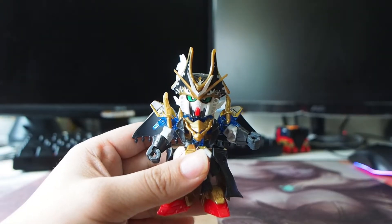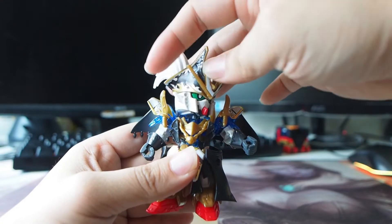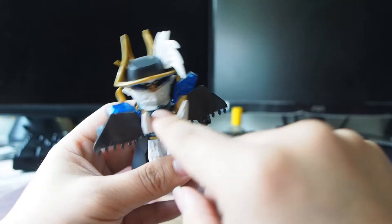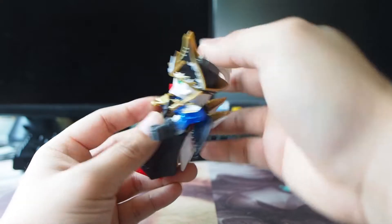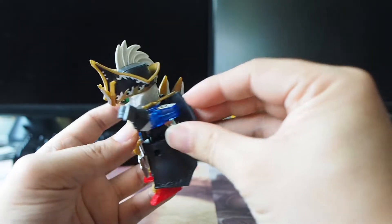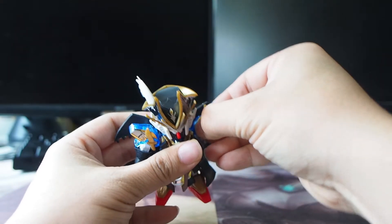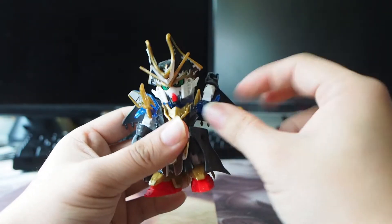Alright, let's take a look at the articulation. As for the head, you can rotate it with no problem. You can look down, but looking up is not really possible because it's blocked by the helmet here. The hand can rotate until here before it gets blocked by this knife, but if you remove the knife, you can rotate it more.